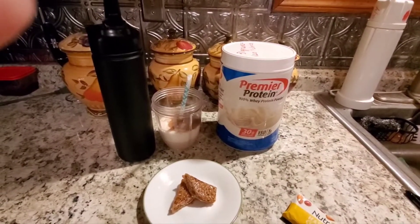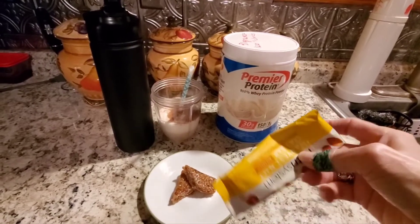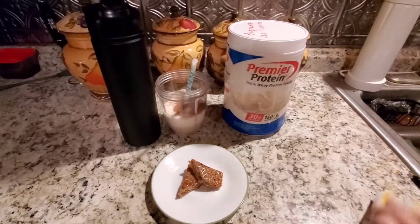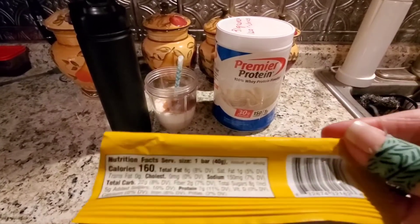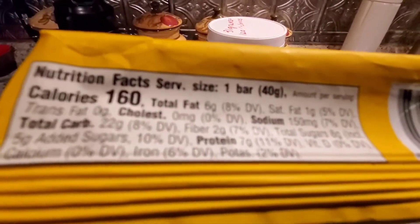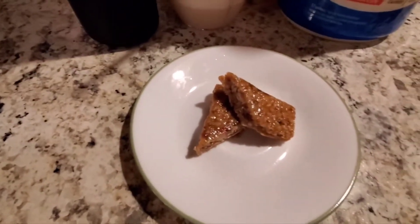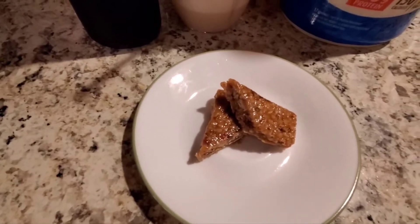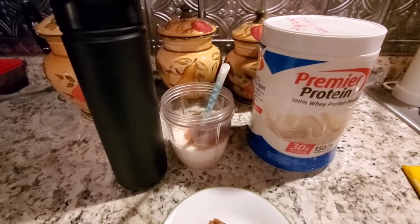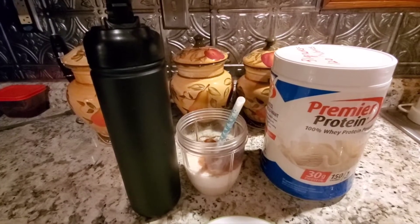Today is day two of week two. I've been increased to 1,200 calories from 1,000. My breakfast today is the Nutrisystem harvest nut oat bar — it's 40 grams, 160 calories, 22 carbs, two grams of fiber, and seven grams of protein. It's very dense and chewy. Along with that I'm having my Premier Protein shake — 31 grams per serving is 120 calories, mixed with water in the NutriBullet. That's my second water of the day.